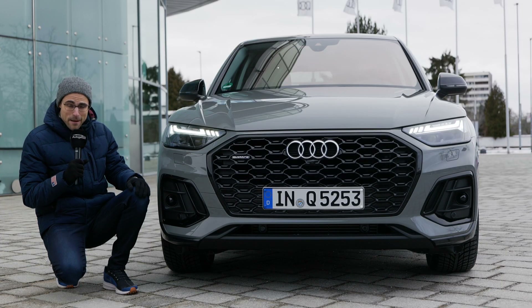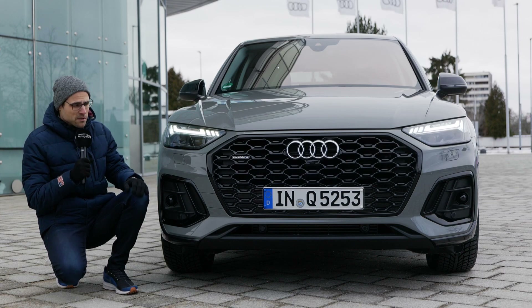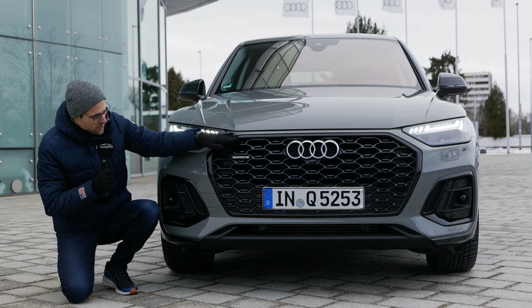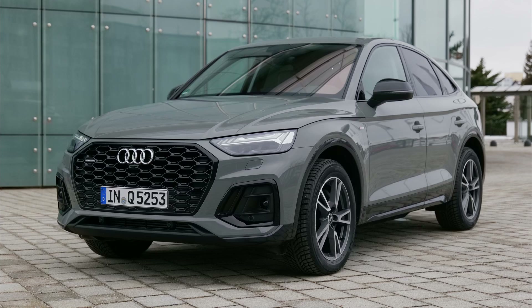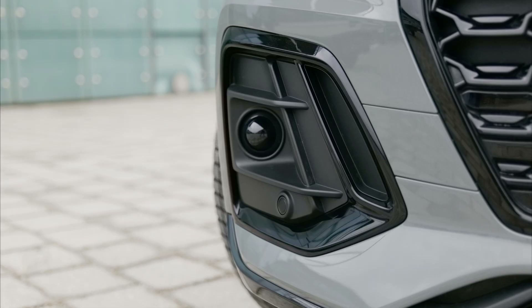Here in the front, the updated Q5 and the new Q5 Sportback. They look pretty much the same in the front — huge single frame grille, high gloss black. This is the S-Line exterior package, so a sporty styling also here with this graphic.